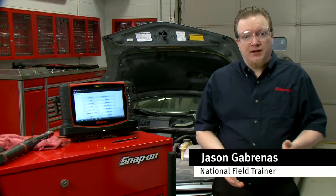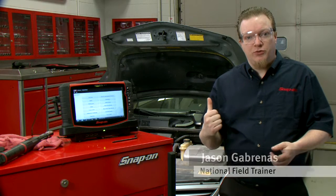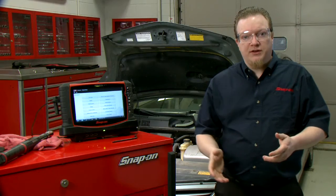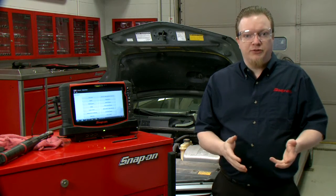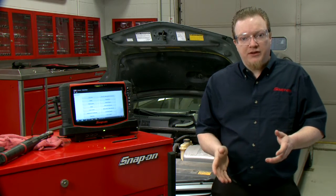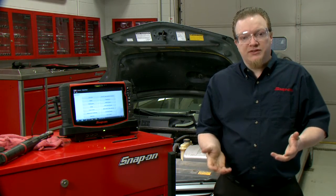One time when I was out in a shop, I encountered a really interesting issue with a Prius much like this one. It was towed in for a no-start and it also had a couple of codes in there for the accelerator pedal having an issue. The techs had already gone through, diagnosed the codes, and repaired the problem with the accelerator, but the car still wouldn't start.